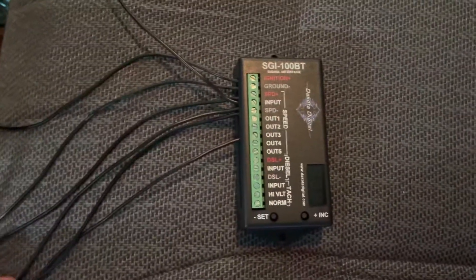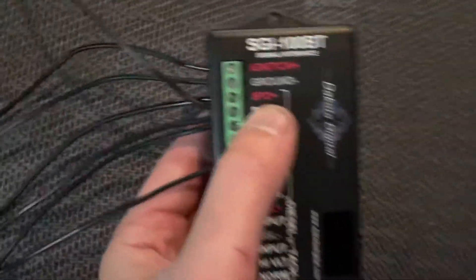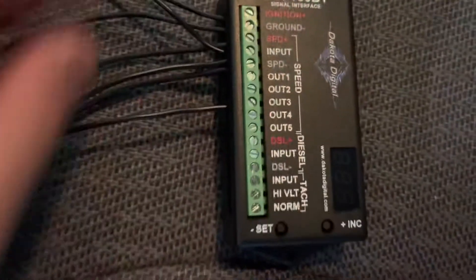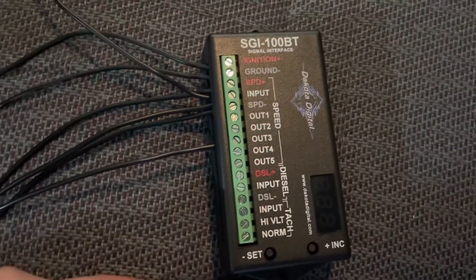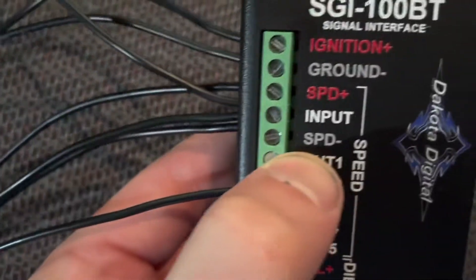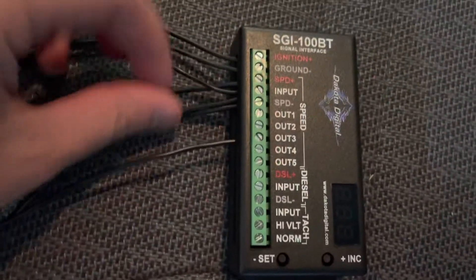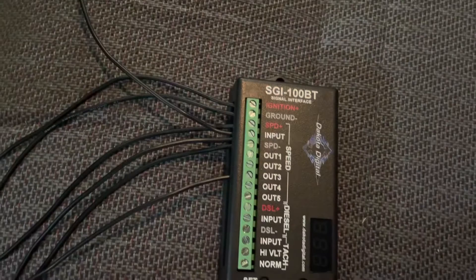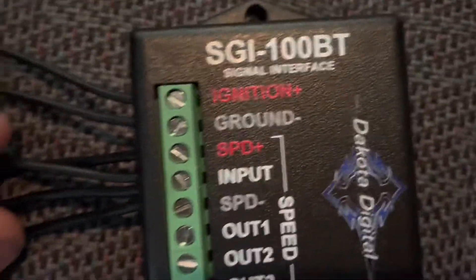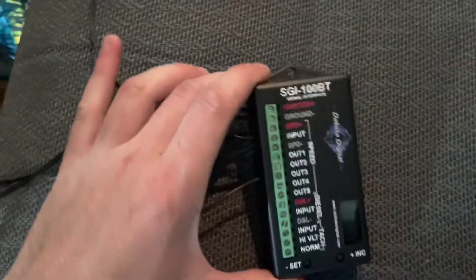The 5-volt reference is coming from speed-plus, which outputs five volts. I have the ground running to speed-negative, and then the signal wire from the Jeep sensor runs to the input of the signal interface box.